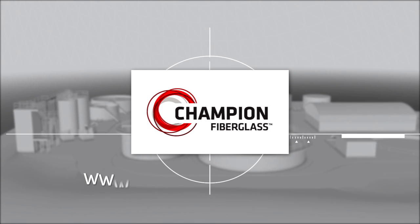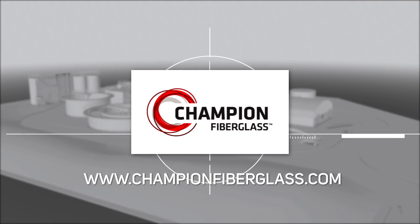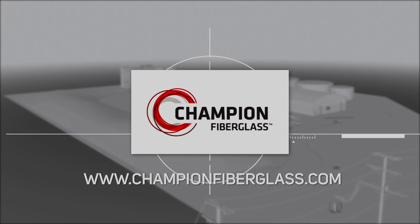To receive a quotation or learn more about all of our products, please contact your local sales representative, or visit ChampionFiberglass.com for more information. Thank you.